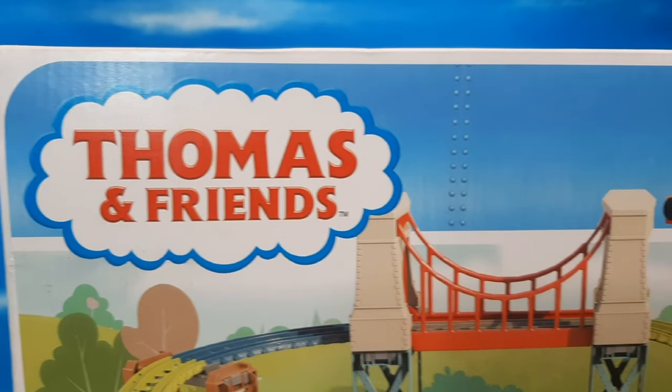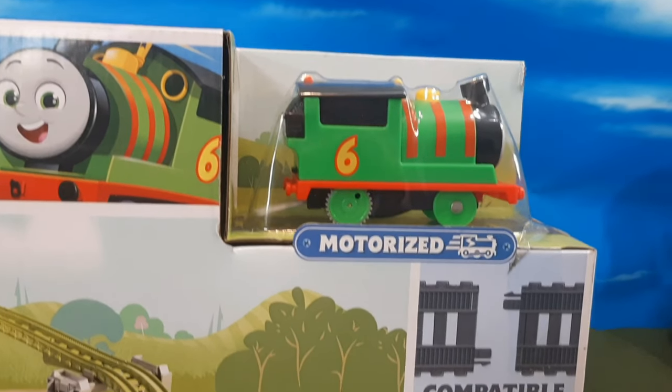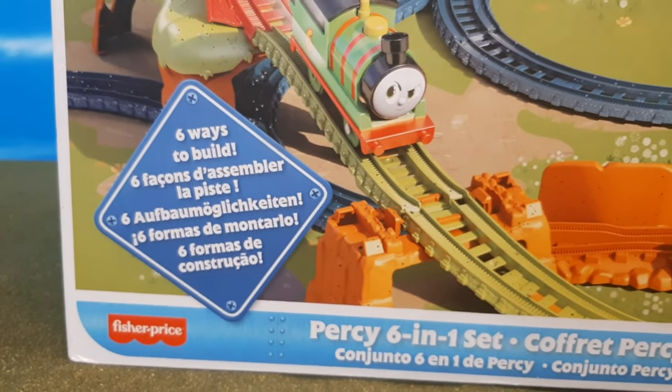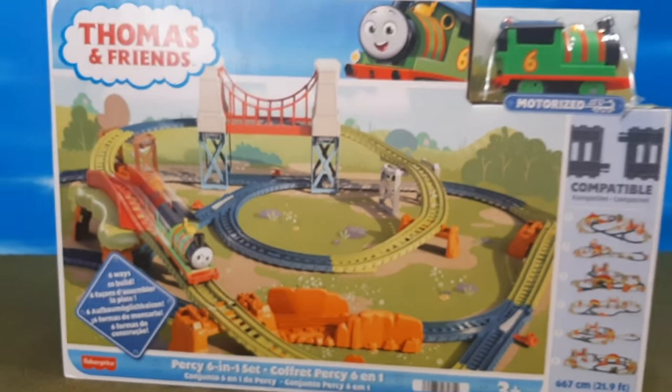Now this box is surprisingly a bit smaller than I thought it would be, but it's not bad. I like the pictures on here because it really gets you excited about creating these different layouts. You'll see it says six ways to build. Anyway, this is the front of the packaging.